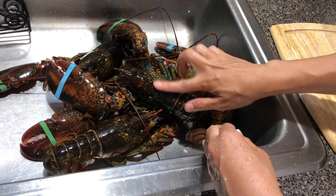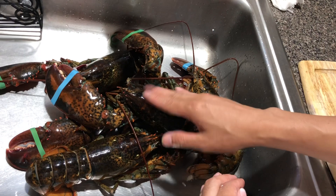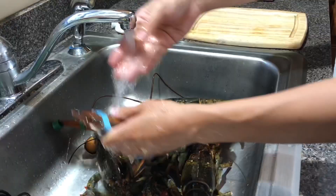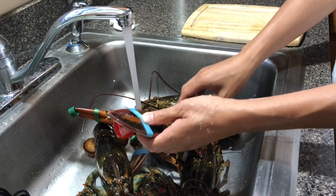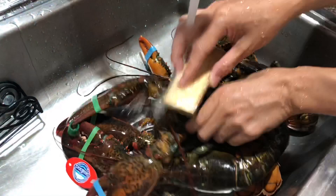Hello everybody, today my sister went and bought some fresh lobster, so I'm going to teach you guys how to steam it and how to prepare it at home. We're going to wash it and make sure we get all the slime off, because if the lobster has been sitting in a tank for a while at the market it gets a little slimy, so you want to wash it off just in case there's any bacteria. Please don't take the rubber bands off because it's live lobster — you might get caught like this one and get hurt.